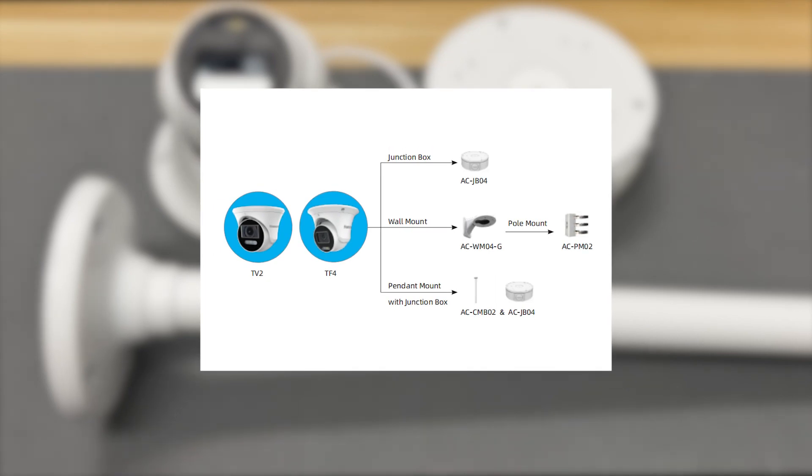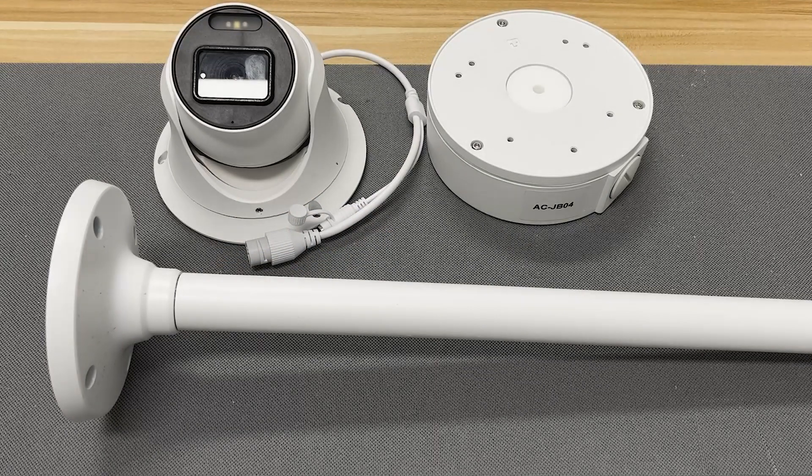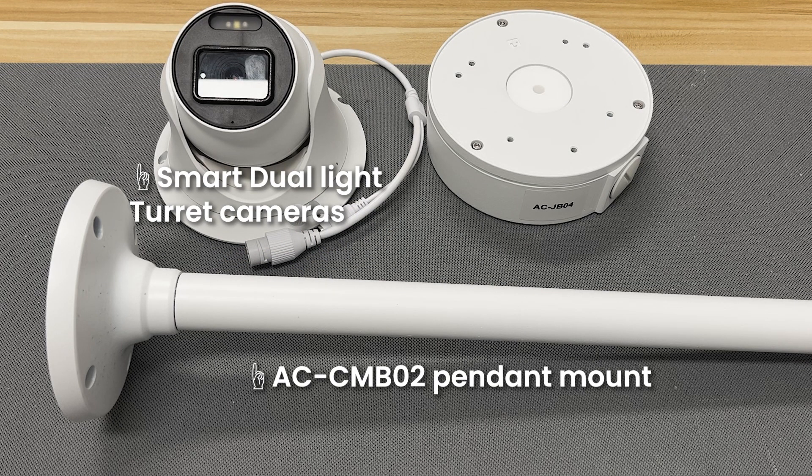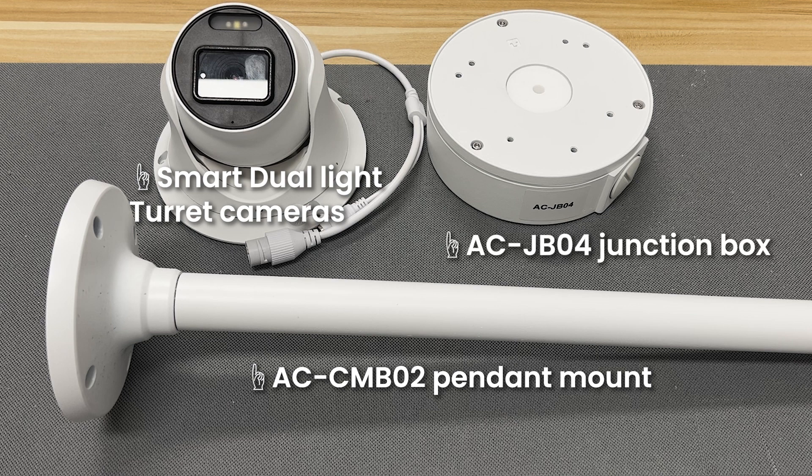HomeAxi Smart Dual Light Camera is compatible with various brackets. This tutorial will show you how to install turret camera housings using the combination of AC-CMB-02 pendant mount and AC-JB-04 junction box.